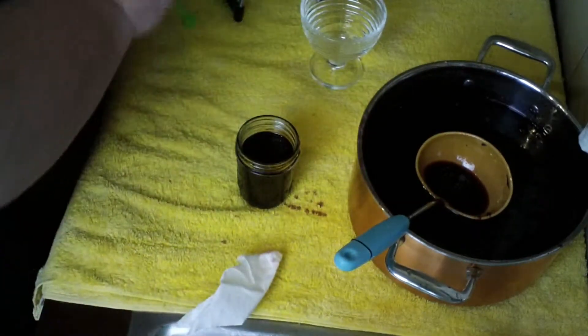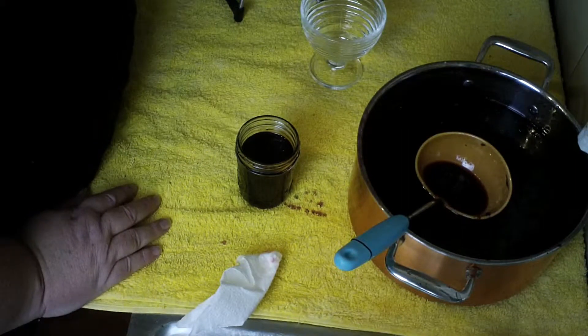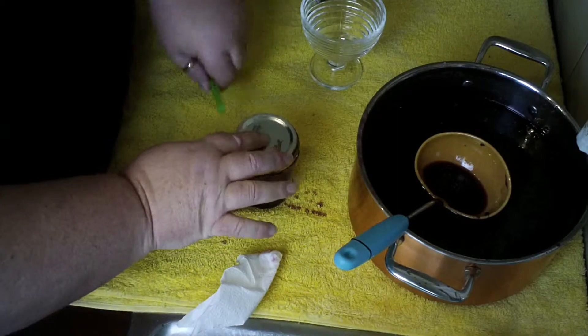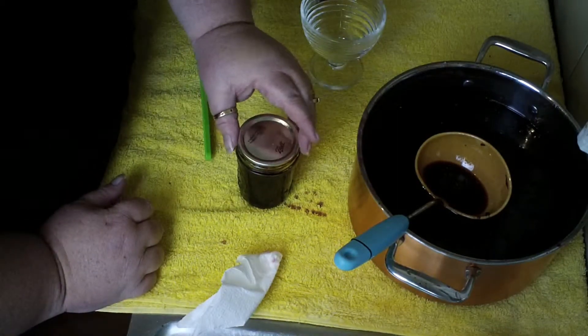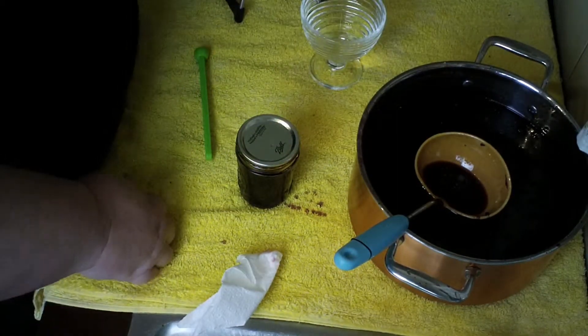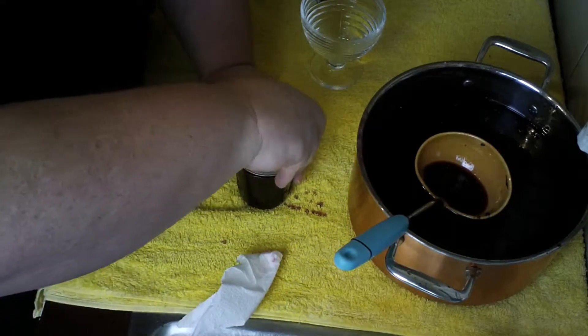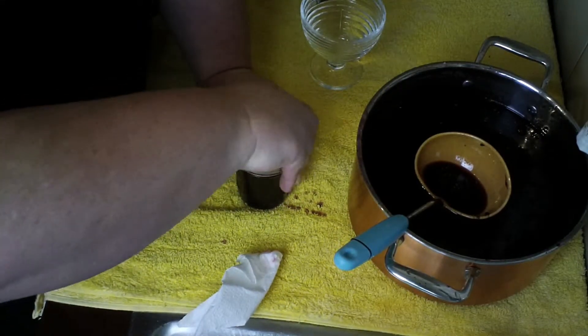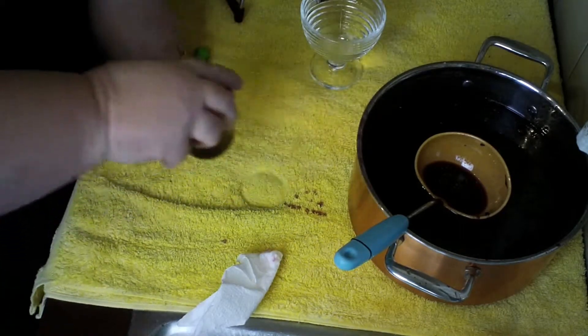Again, clean that rim off. Take your lids — they've been sitting in very hot water — and as always, finger tight but not too tight.